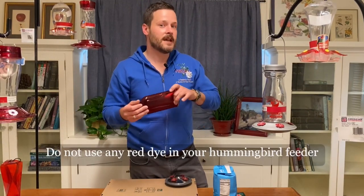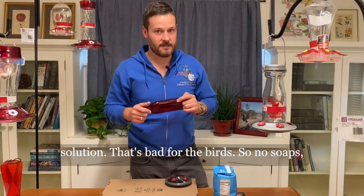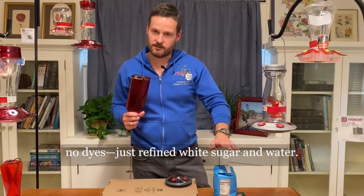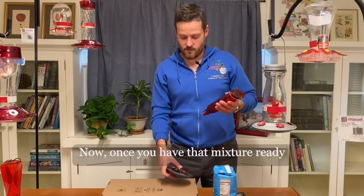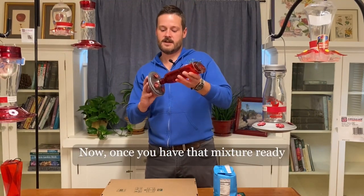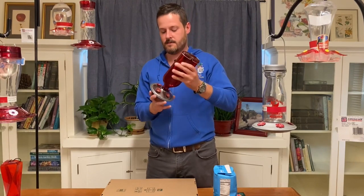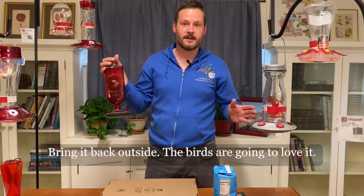Do not use any red dye in your hummingbird feeder solution — that's bad for the birds. So no soaps, no dyes, just refined white sugar and water. Once you have that mixture ready to go, just fill the feeder back up and bring it back outside. The birds are going to love it.